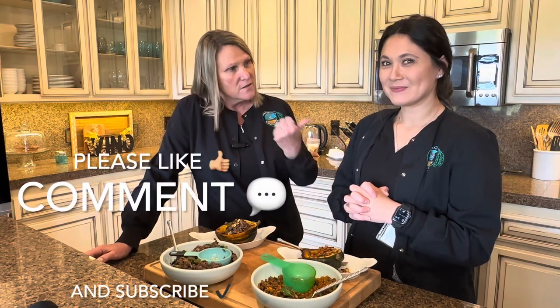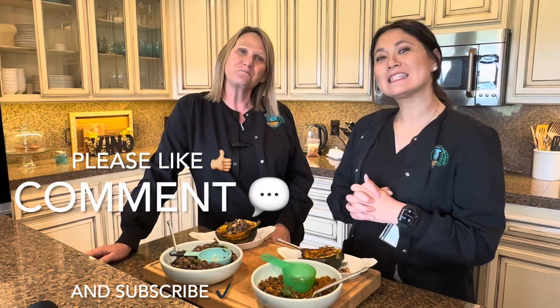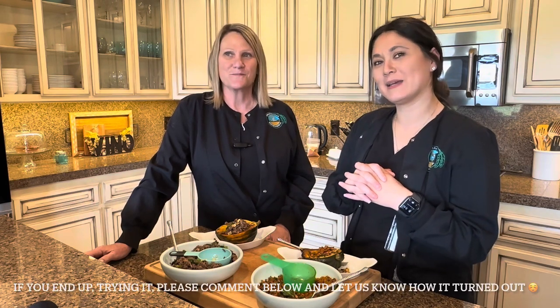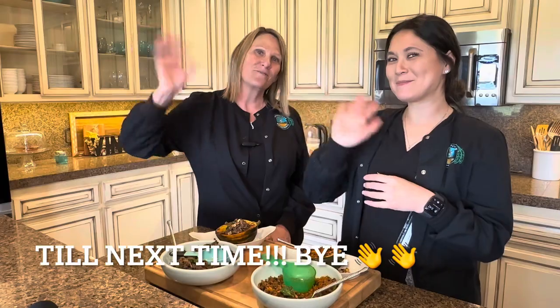Alright guys, hope you make it! If you have any questions you can always reach out to us. Please like, comment, and subscribe below. If you try this meal, let us know what you think and if you added anything to it. Till next time — bye!